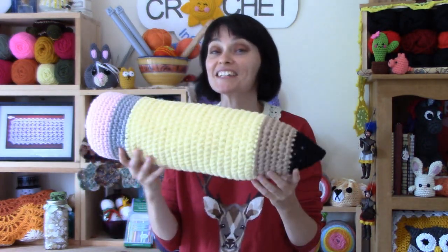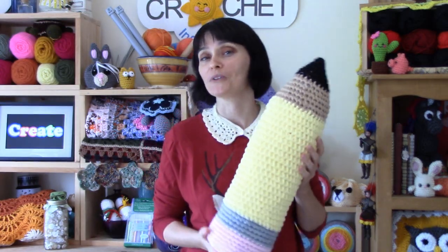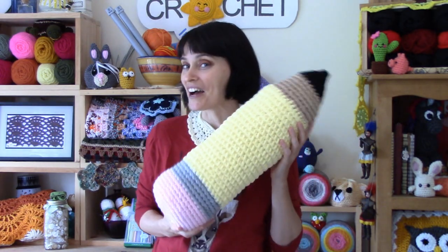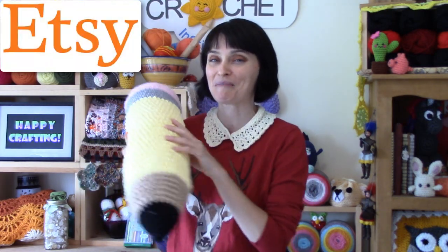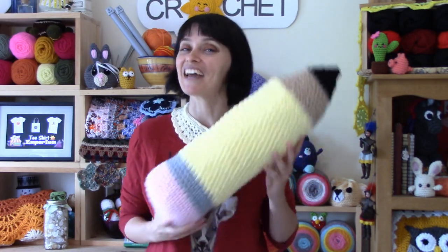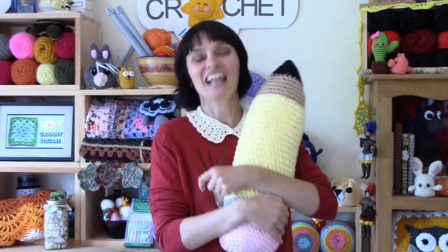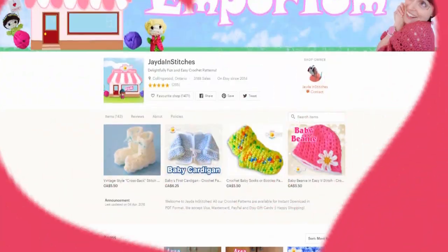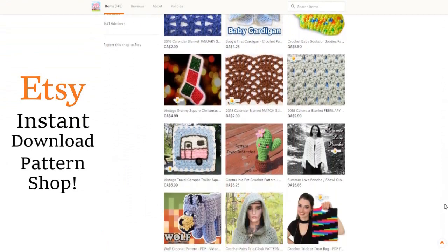And there you go — one giant stuffed pencil. A fun toy, a cute pillow, especially for somebody going off to school, going away to school, or starting school for the first time. Girls or boys. If you'd like a copy of this written pattern, you'll find it for sale in our Etsy shop and we'll link it in the description box down below. I hope you had fun making this giant pencil along with us this week, and we will see you soon here on the Jade & Stitches Show. Until then, stay safe, stay crafty, and have an awesome week everybody. Bye! Please visit our shop and purchase a pattern — it helps support our show, and we'll put a link in the description box down below.